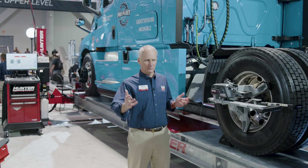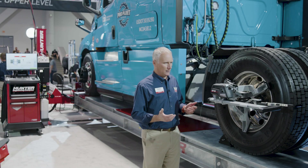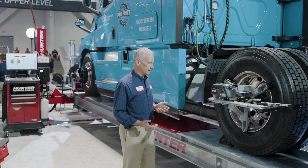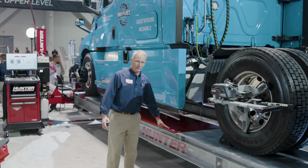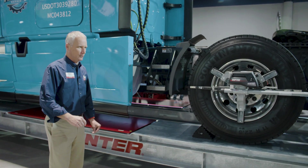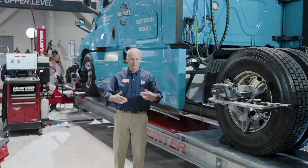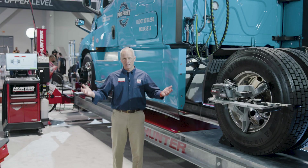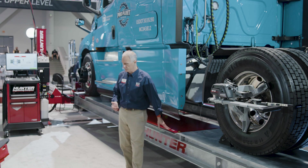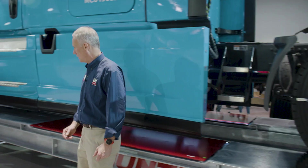The L494 comes packed with features. They include optimization for alignment — of course, we're going to make a great alignment rack. We've even included slip plates. Slip plates are really important for vehicles with independent rear suspension, and commercial accounts have a wide variety of vehicles, many of which have gone to independent rear suspensions, so you can do it here as well.